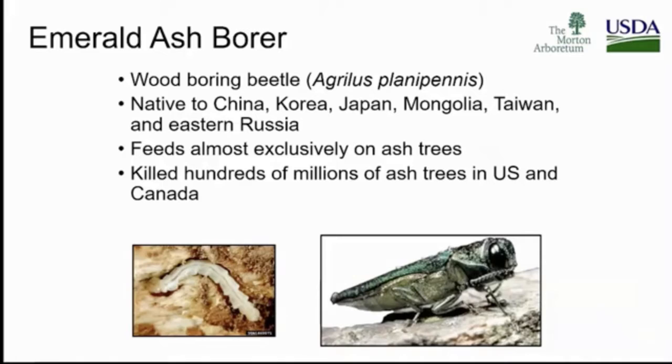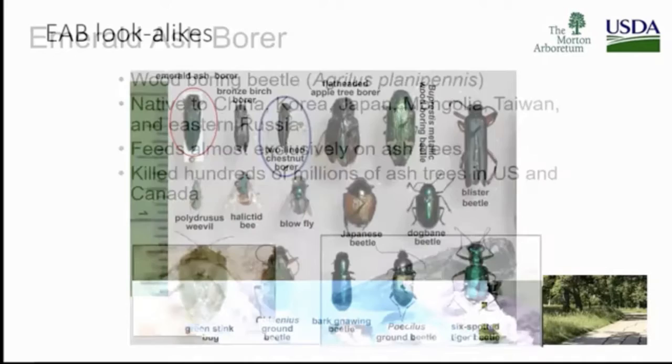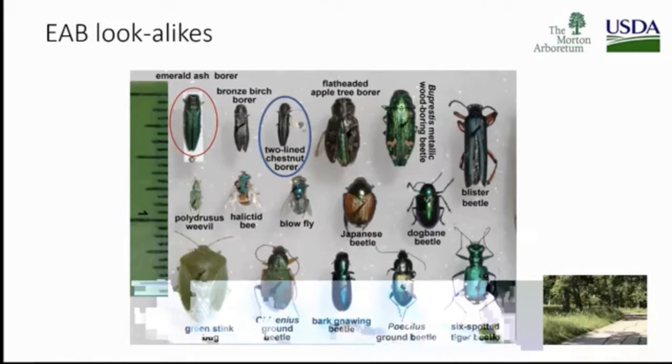Emerald ash borer — we know it's a wood-boring beetle. This is a bad one. Why? Because we over-planted our ash. We've learned from it, which is a good thing. It feeds almost exclusively on ash. Fraxinus ash is on the red list for the IUCN, and there won't be enough wild seed populations for it to regenerate naturally. So this is a pest of concern.